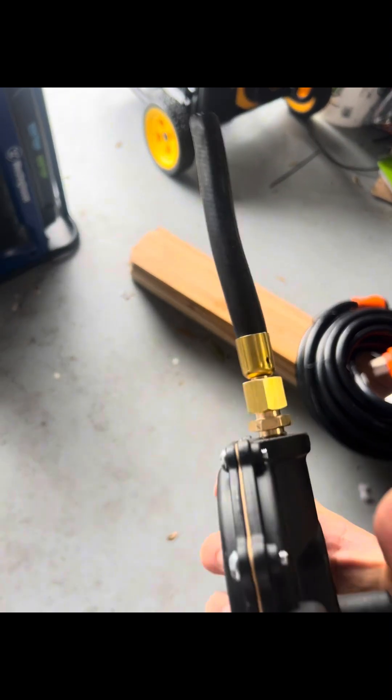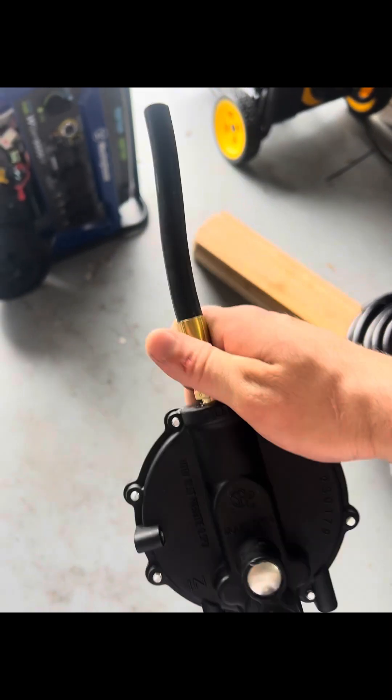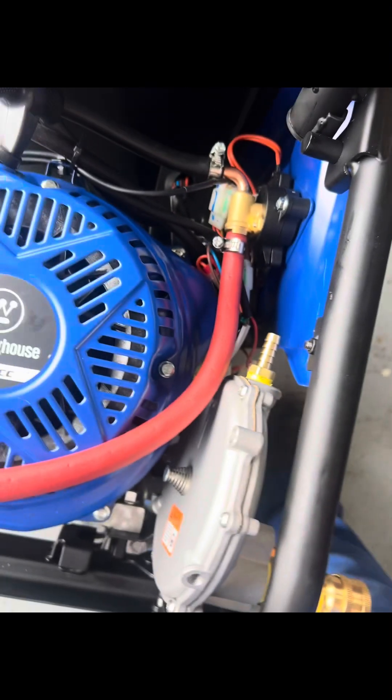I went ahead and pulled the old line off because I want to keep it in case I ever want to put it back on propane. So I just went ahead and pulled the line off and made a new one. I'm gonna attach this here and then we'll be back.